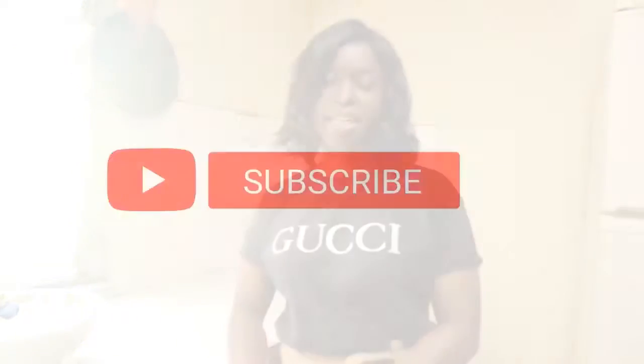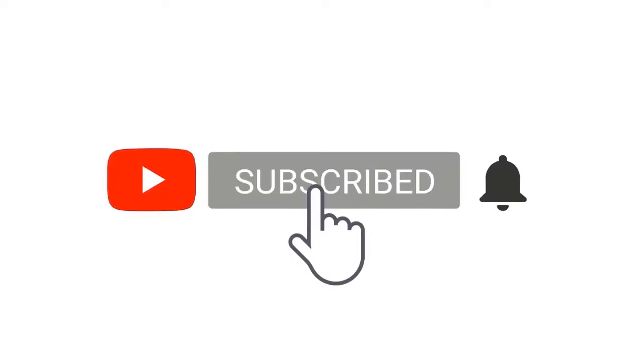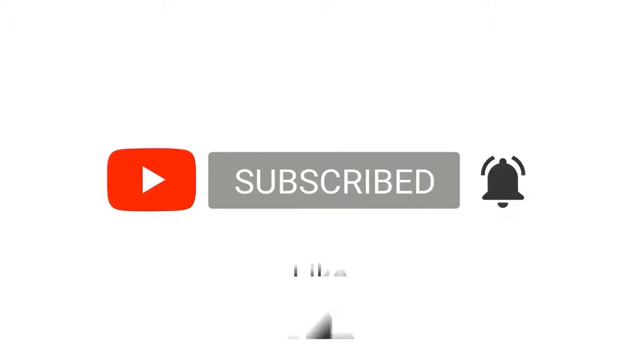Hey everyone, welcome back to my YouTube channel. Today I'm going to be showing you how to make Korean fried chicken. It's really sweet and really crunchy. The Korean word for it is 'dandreon.' I hope you really enjoy this recipe, and yeah, let's get into it.